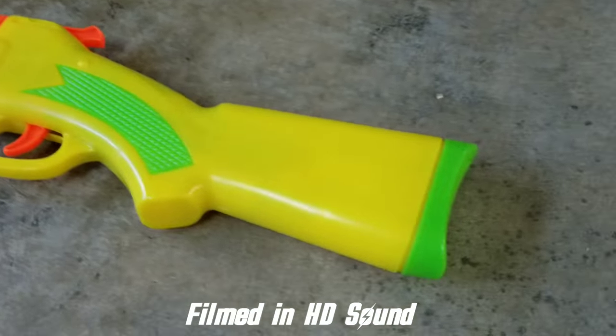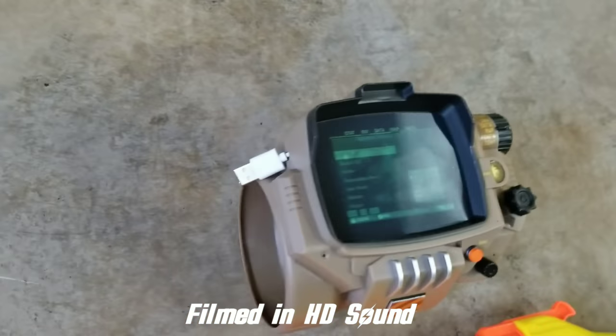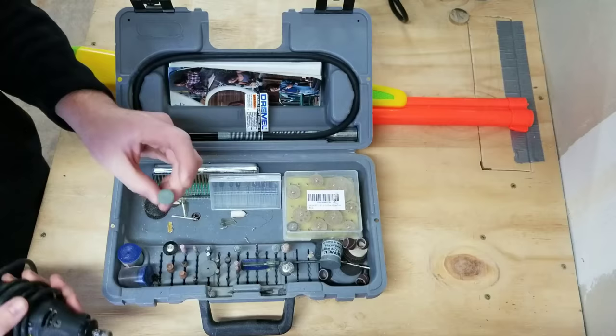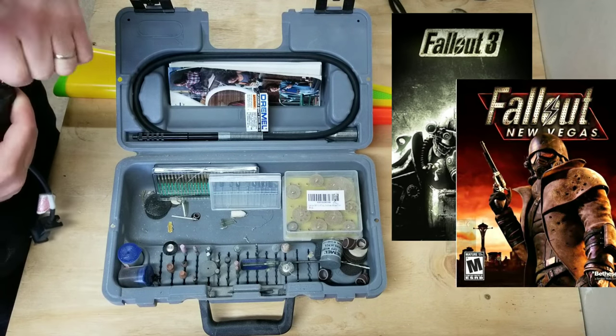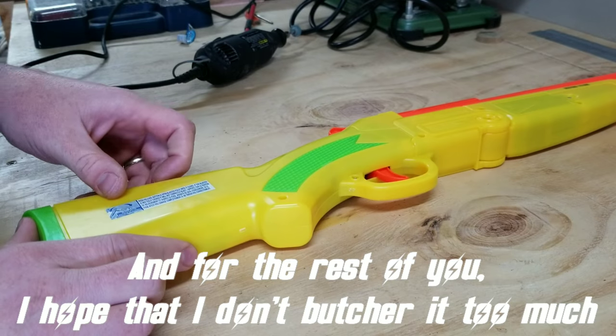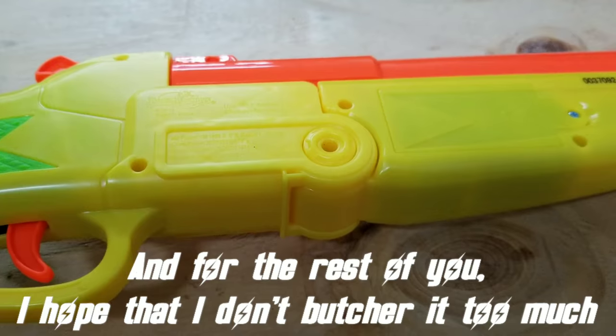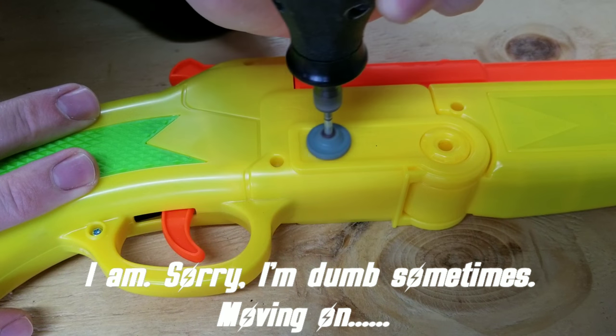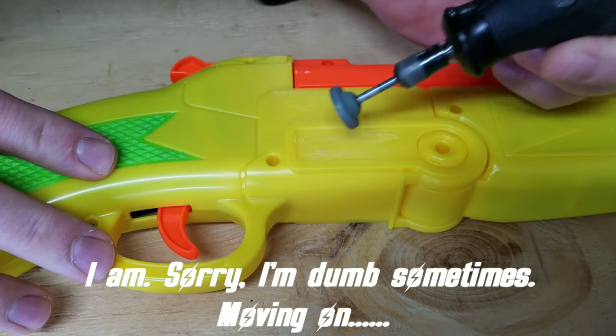Well folks, strap on your nerd pants because we're going for a ride. I'm going to give you a very brief history lesson in the world of Fallout, because I'm guessing a lot of you don't know what it is. Fallout is a video game franchise that I believe is actually based on a series of books - I might be wrong on that, I'll have to check into it.